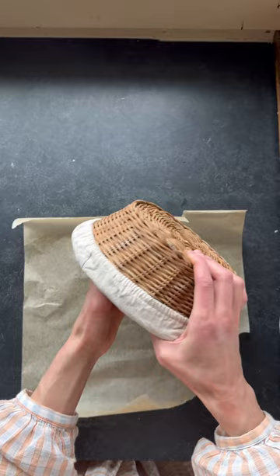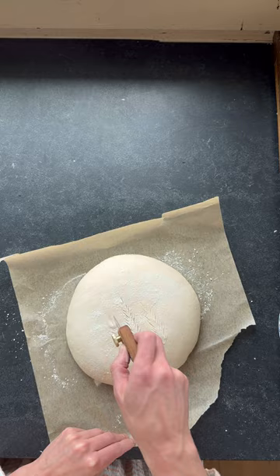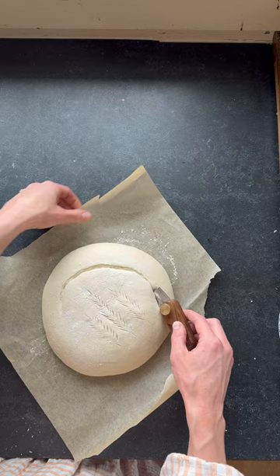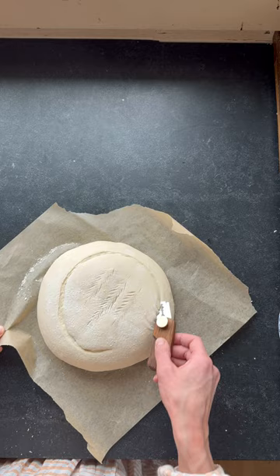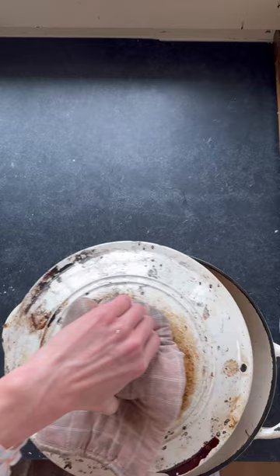Get them out and do a little scoring. Your first score — the design, whether wheat stalks or whatever you choose — is a very shallow cut. Then your main score will be a lot deeper; this is where your loaf will spring in the oven. The wheat stalks will stay as decoration and the main score will puff up. Place in the preheated pan with a little water for steam, and into the oven it goes.